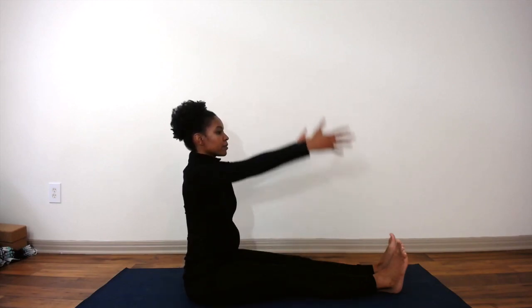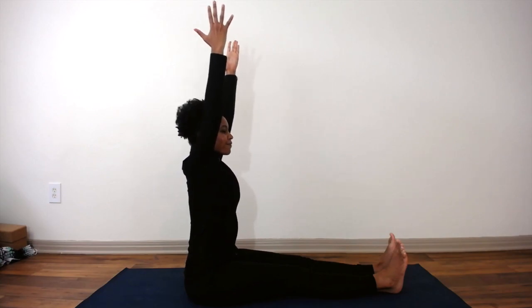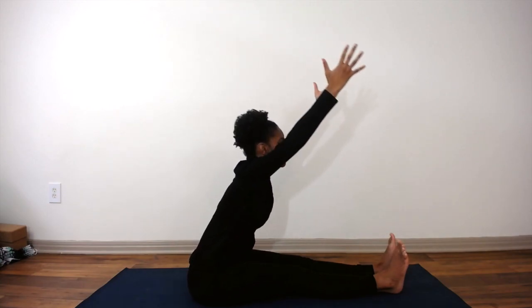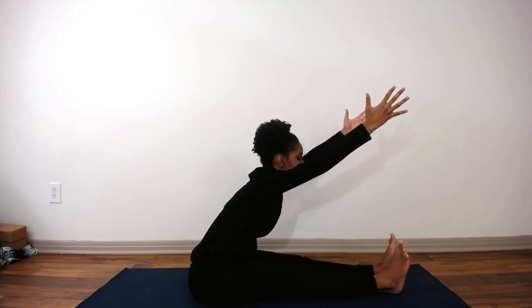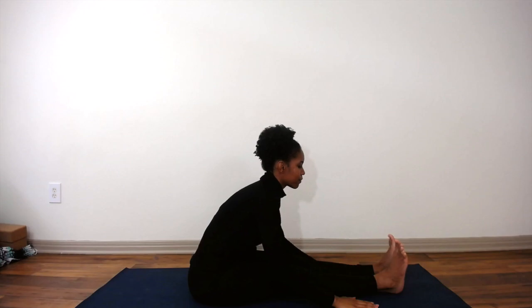Inhale, raise your arms up overhead. On your exhale, hinge forward at the hips, aiming to keep your back straight, and then allow your hands to fall on the floor wherever they might, alongside your legs.